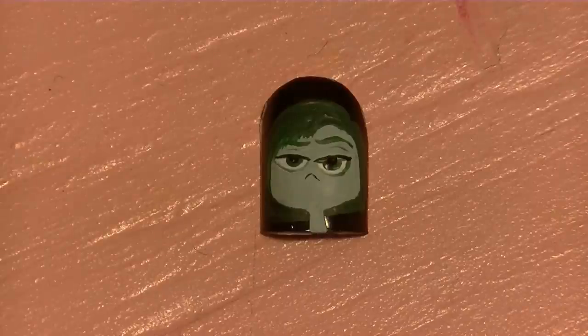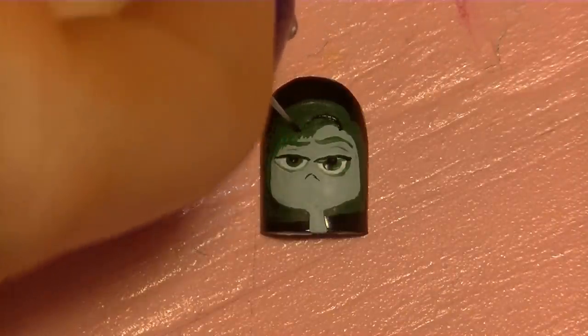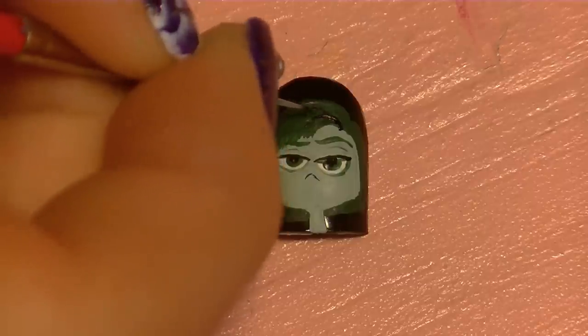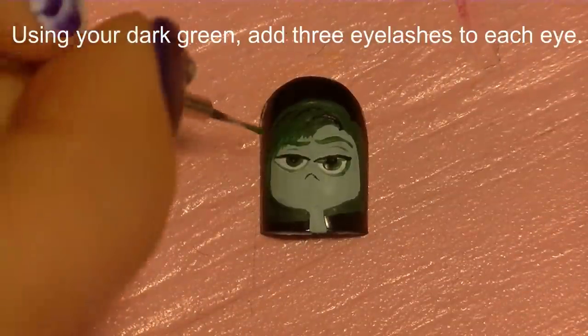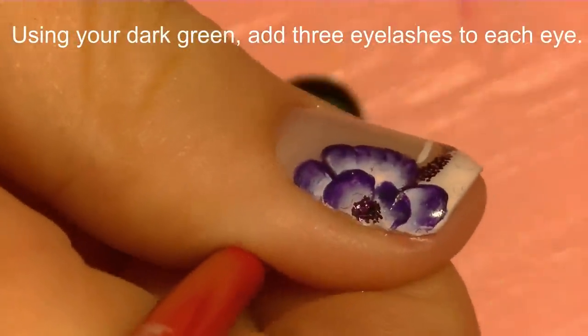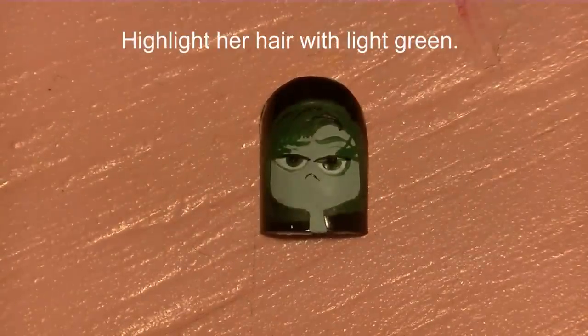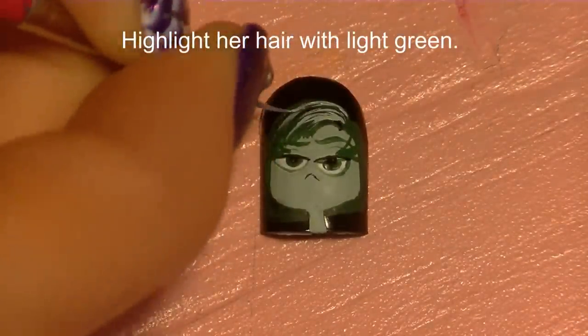Whereas the other characters have just a little line for a nose, hers is more of an upward angle. I'm going to give some lowlights to her hair by adding a few little black lines to create a little more depth since her hair is so dark. Now using dark green I'm going to add some eyelashes and highlight her hair with the light green color.